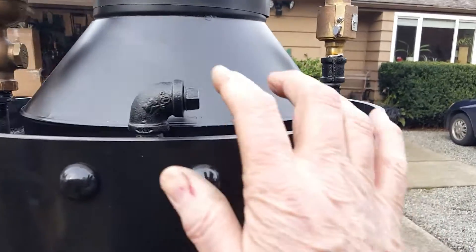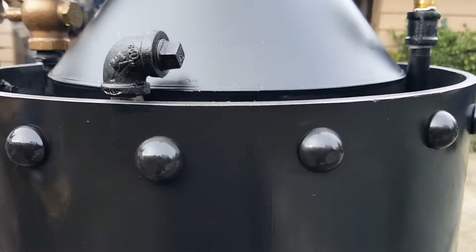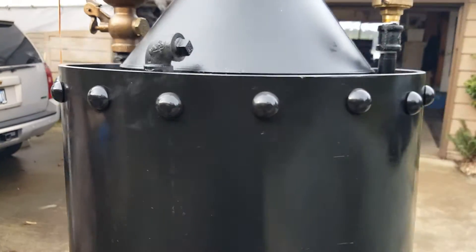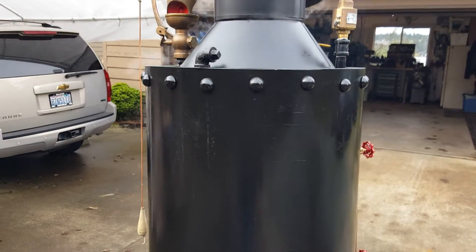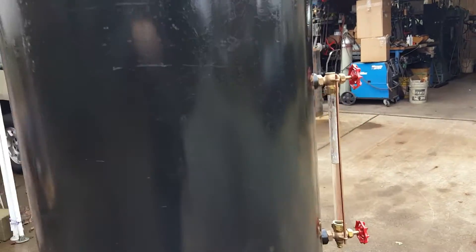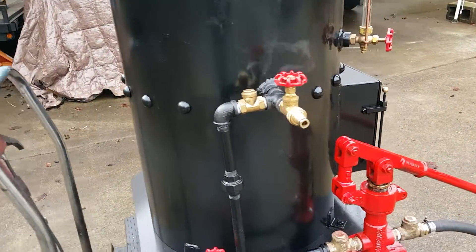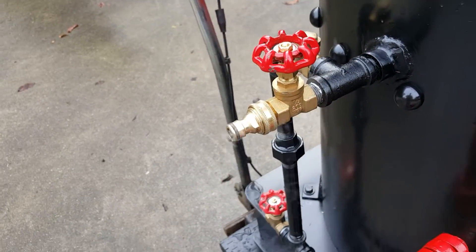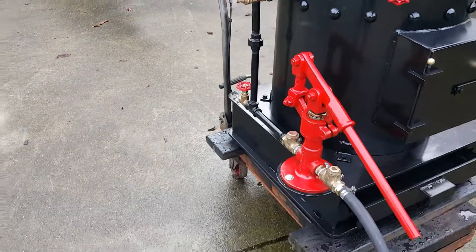This is the engine outlet — if you've got an engine you can run it off of there, or you can tee off of any of these other ones and run whatever is convenient. Nice new brass fitting instead of plastic, which are hard to come by now.